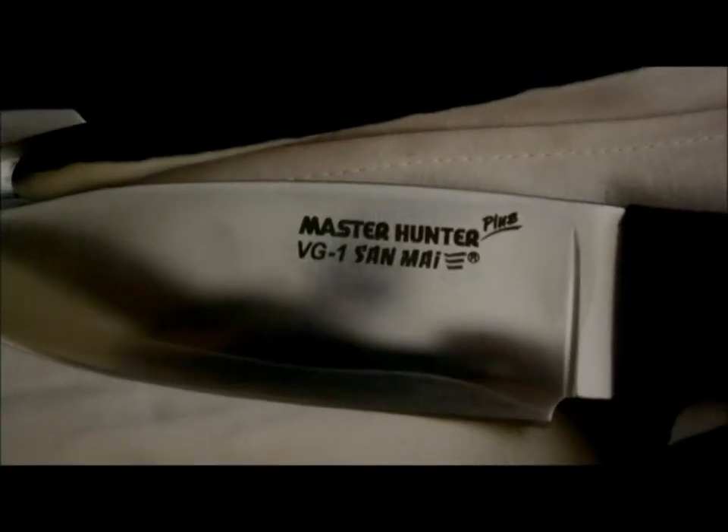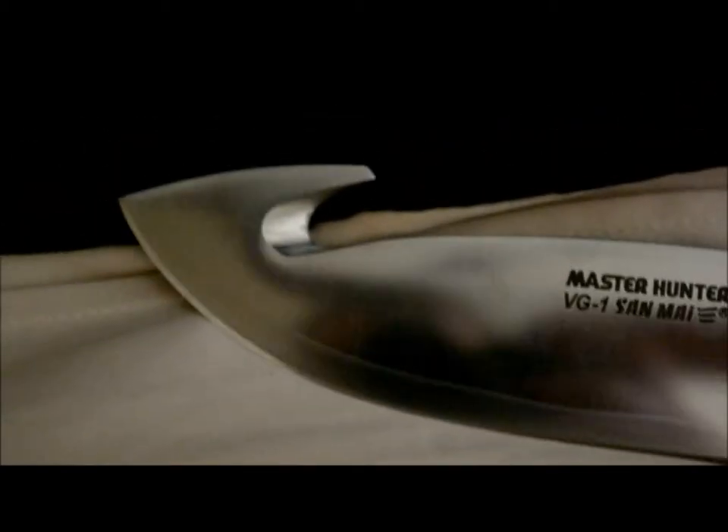Now, if I can read English, that clearly says 'Made in Japan.' It's the VG1 Tsang Mai Stainless Steel Master Hunter Plus.